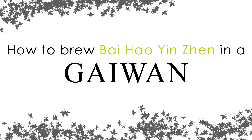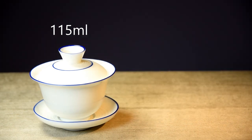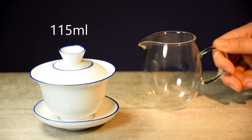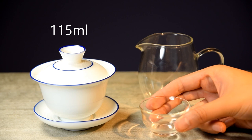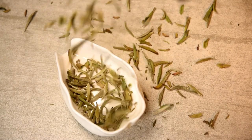Now without any further delay, let's dive into the tea. Here's what you will need to brew Baihao Yun Zhen in a gaiwan: a gaiwan, a sharing pot, a teacup, and of course Baihao Yun Zhen.